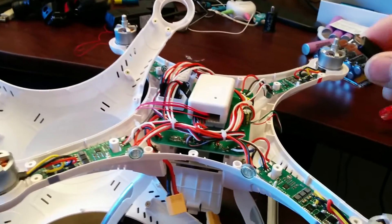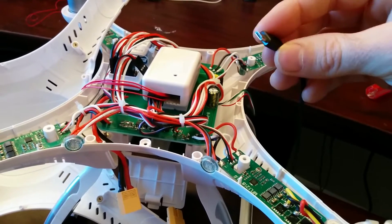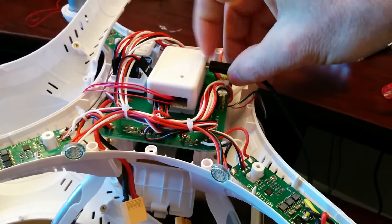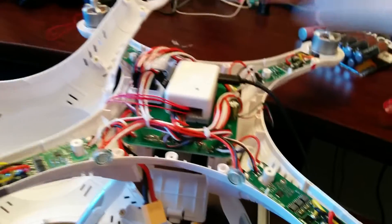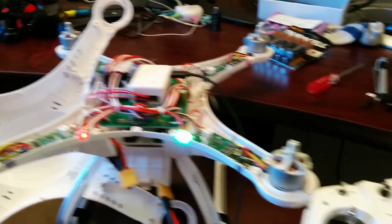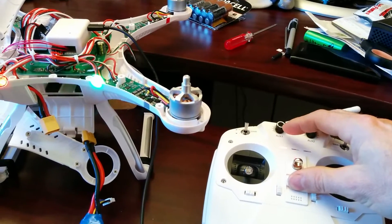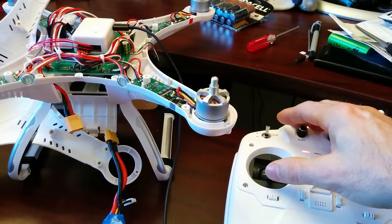Step two is to power up the APM and the receiver using a USB cable from the computer. It's a micro-USB cable. Plug that in to the APM. Once that's booted, power up the transmitter and set the throttle to max.